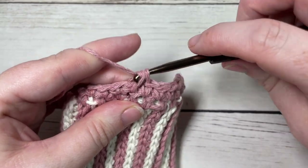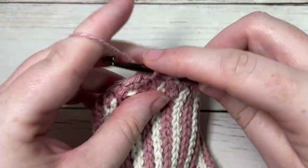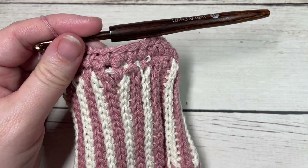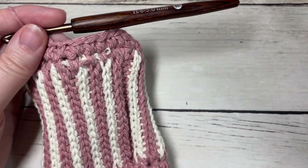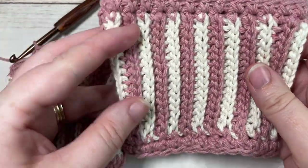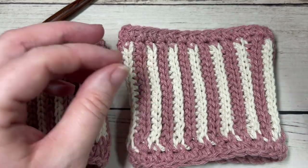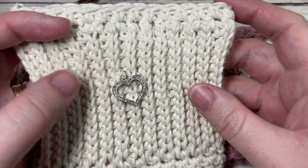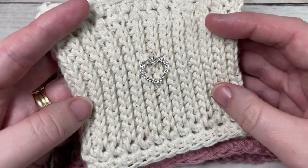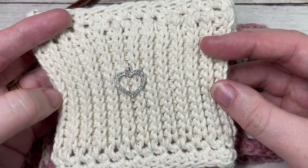Weave in your ends and that is all there is to working your Hint of Love Cup Cozy. Thank you so much for joining me. Don't forget to subscribe, and if you happen to make this cup cozy feel free to share it and tag Rich Textures Crochet on social media. Until next time, happy crocheting — bye!